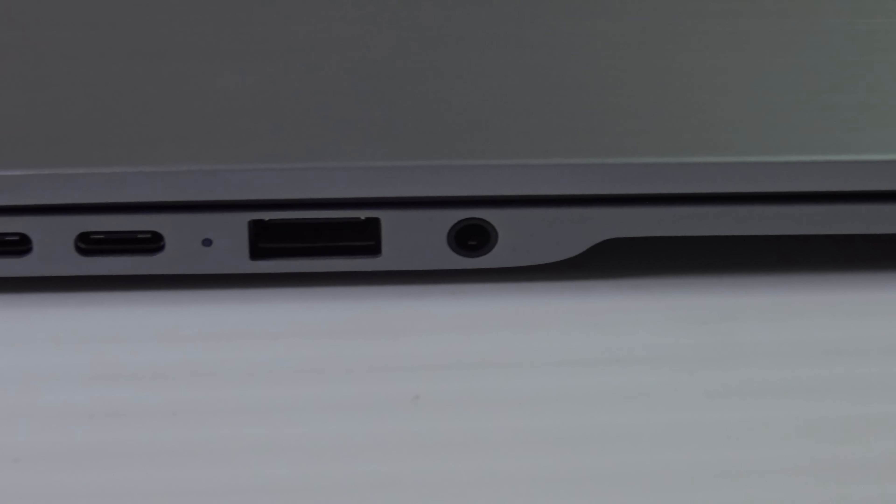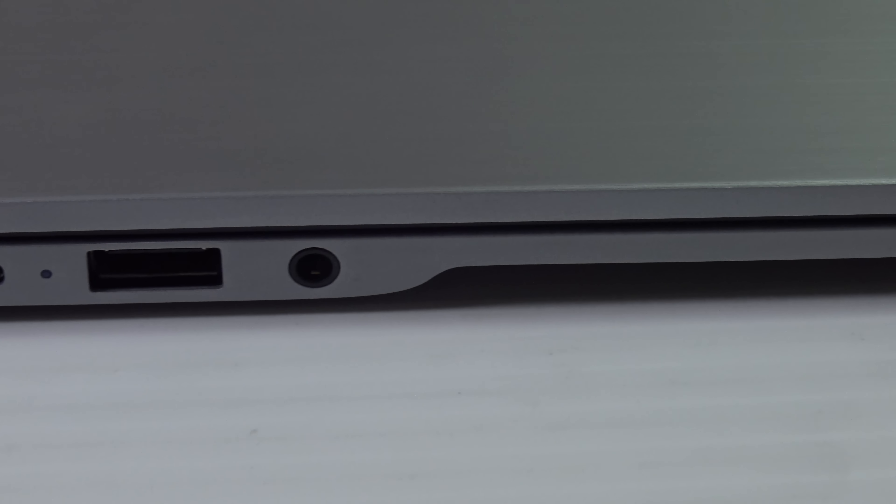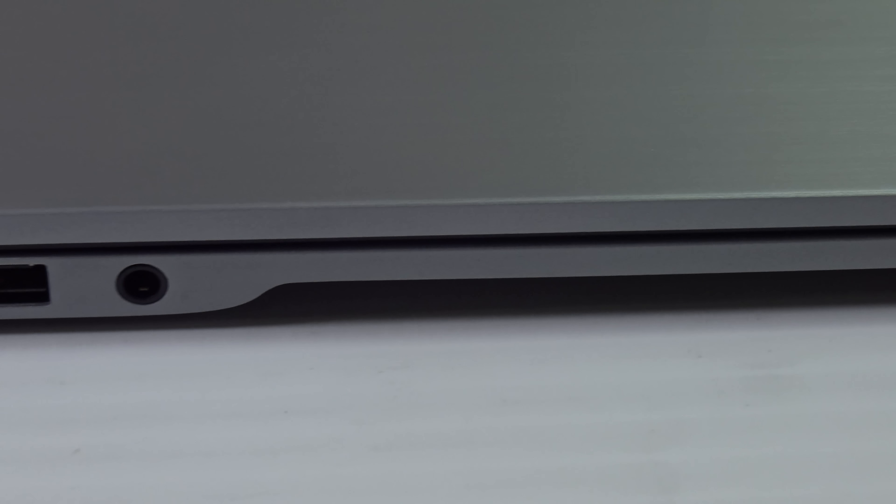It does have one USB Type-A port which is 3.1, and I was able to connect both an external spinning hard drive — which worked flawlessly — and an external SSD drive, which also worked perfectly. So I can confirm that external drives, both spinning hard drives and SSDs, do work.